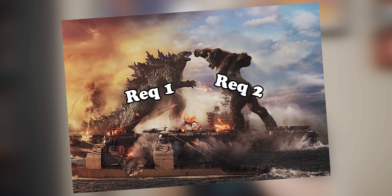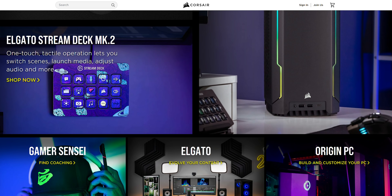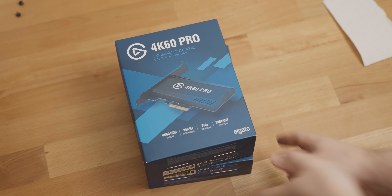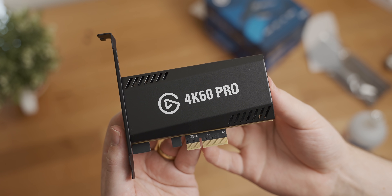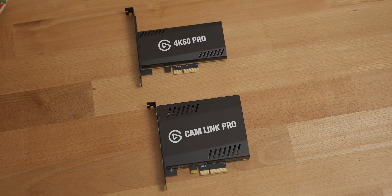For my streaming/capture PC I had a couple of requirements that kind of fed into each other to create the compatibility problem. Requirement number one: I wanted to be able to capture a signal up to 4K 60fps while passing it through, and capture a couple of camera angles as well, which meant I needed a couple of capture cards. Luckily Corsair is one of like three companies that actually replies to my emails, so they sent over a 4K60 Pro and a Cam Link Pro.